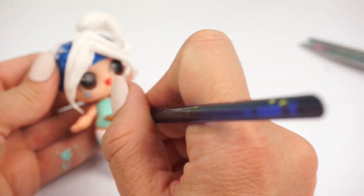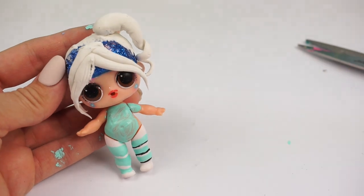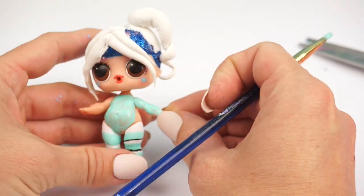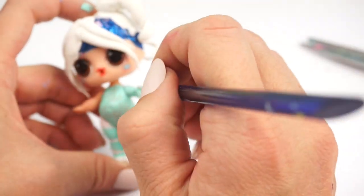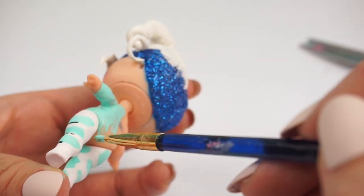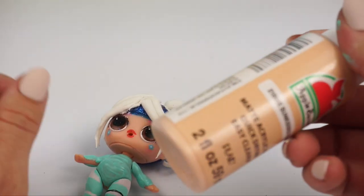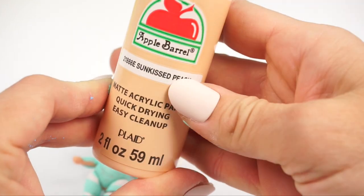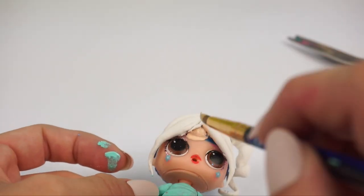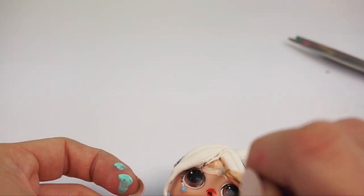Now we can paint on the mint color hoodie. I think we'll need a couple of coats to make it look nice and even. Because Kawaii Queen had really long bangs, we're going to use some sun-kissed peach paint to match her skin tone and make it look like it's just her forehead.